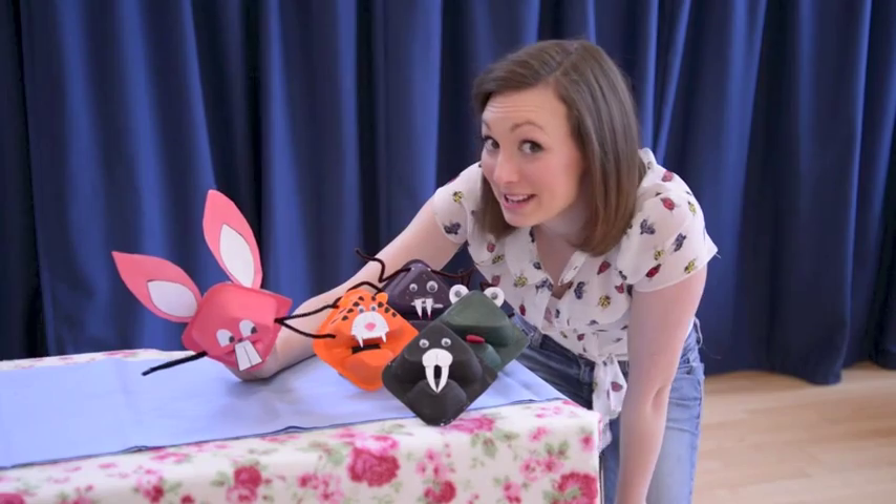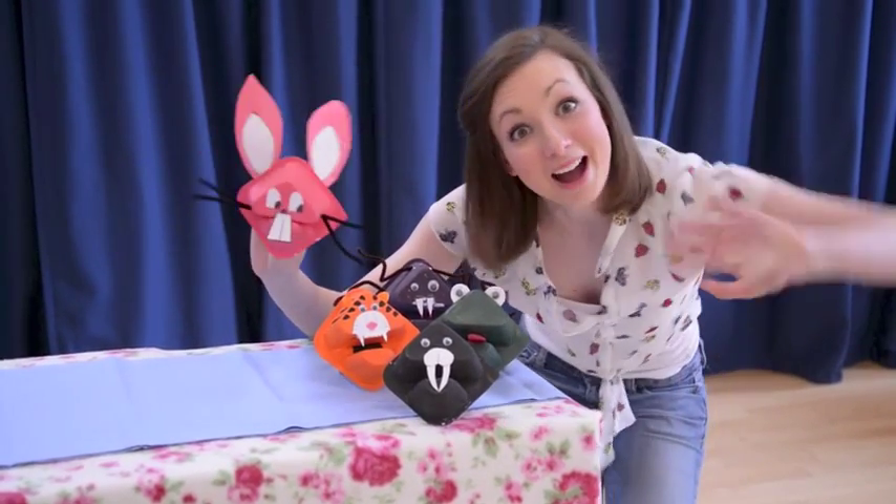Thank you for watching. I hope you have fun making them at home. Bye!